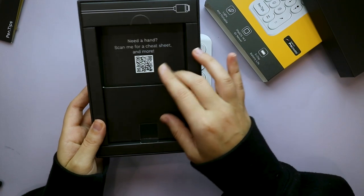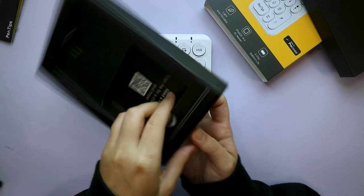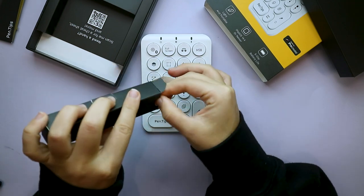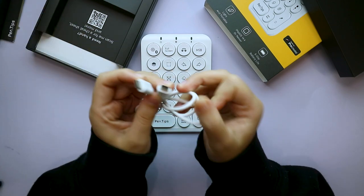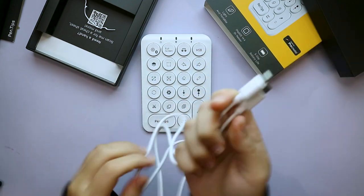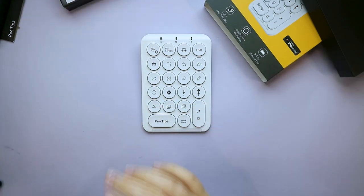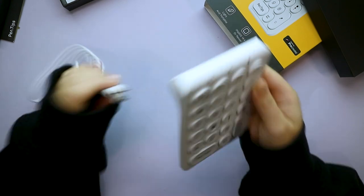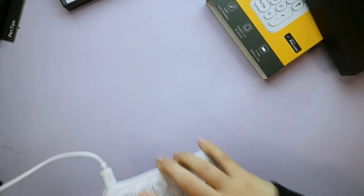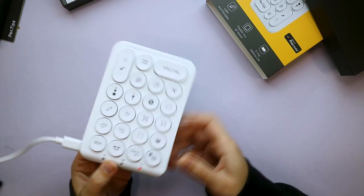The on/off button is here, and this is probably where you charge it. The cable should be in the box — I accidentally ripped the box a bit, my bad. We have a USB-C to USB-C cable, so I can actually charge this on my laptop. The red light is on while charging; it should have a full charge in two hours.